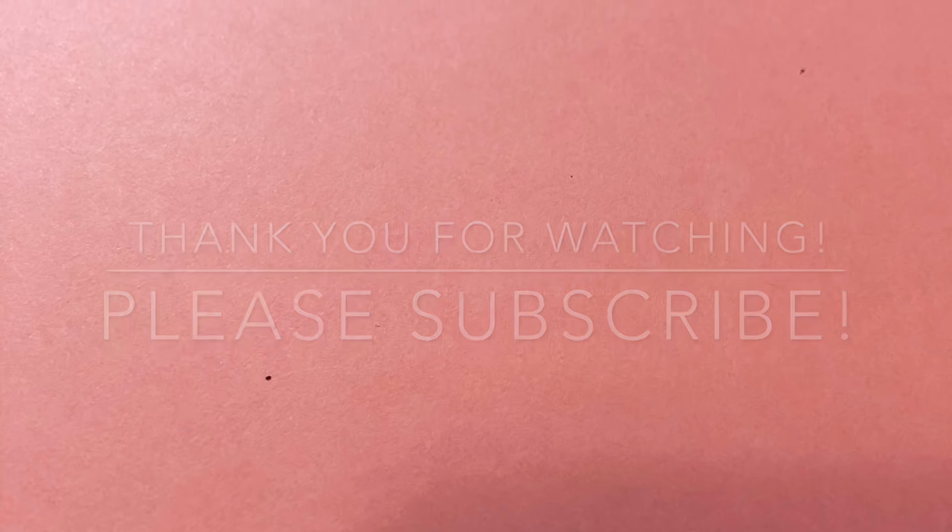I guess I'll see y'all on my next video. Oh yeah — I'm really close to 500 subscribers, so probably tomorrow I'll be announcing my 500 subscriber giveaway. Once I hit 500 I'll be giving those items away. Until then, I'll see y'all later — bye y'all!